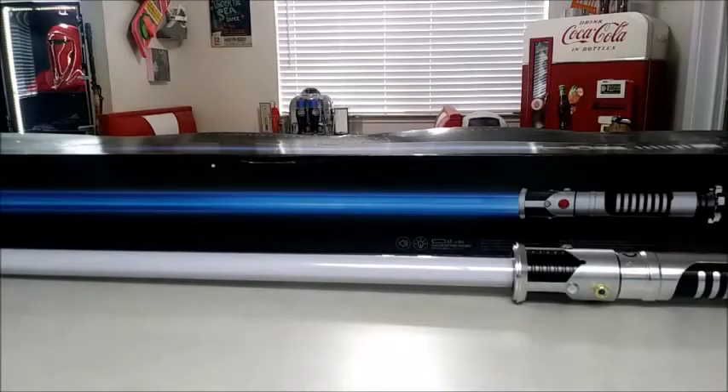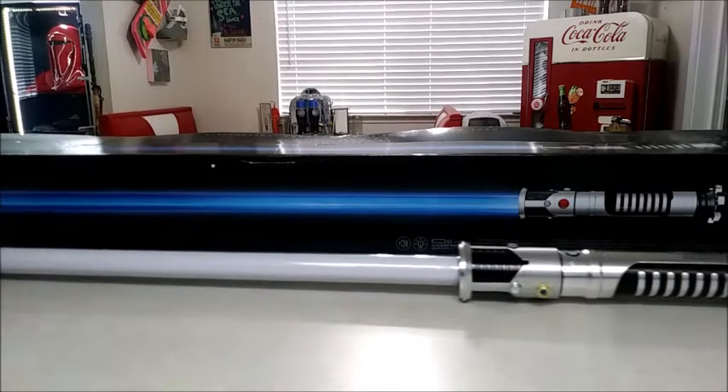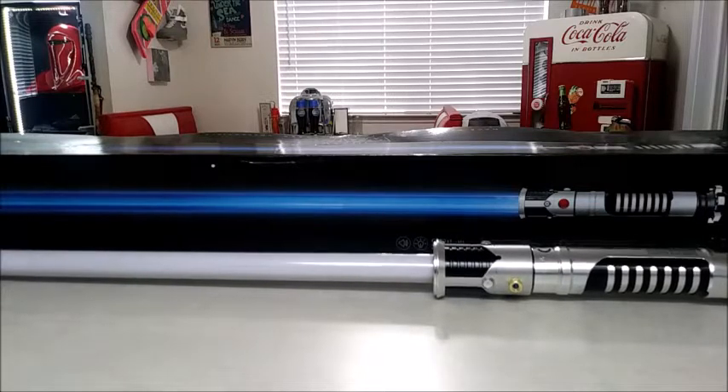Hey everyone, Scooby-Doo here. Welcome to a brand new video. Today we're going to be doing a review on the Black Series Force FX Obi-Wan Kenobi lightsaber from Episode One, which you can see right here. We're also going to be doing a couple of updates in the empire room, and general discussions about lightsabers and some other stuff.